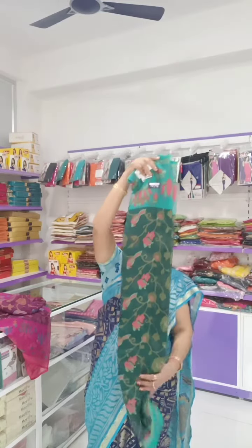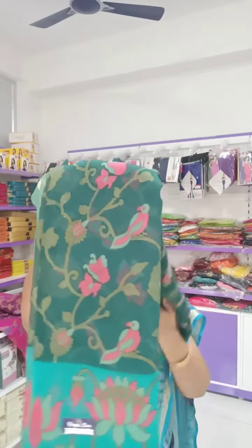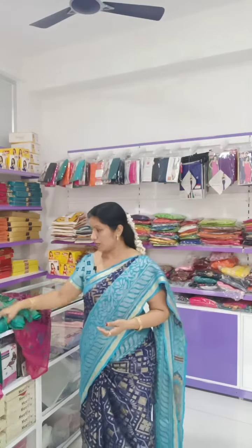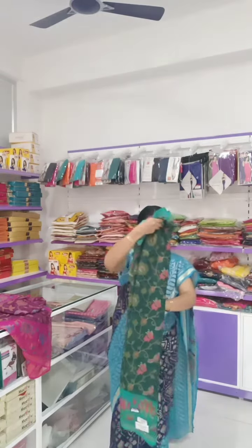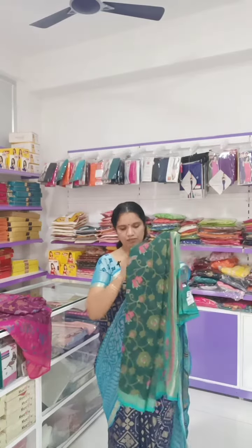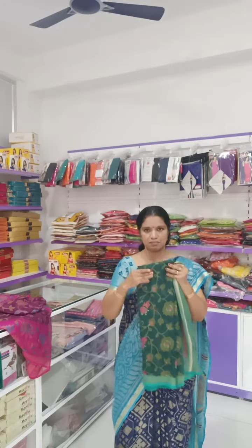The next saree we have is green color - same pattern, bottle green color with similar prints. Green with leaf and floral prints. So in this particular saree, American Brasso type, we have collections. Weightless saree, less than 1 kg, with 1 meter blouse. These are pretty good American Brasso sarees.